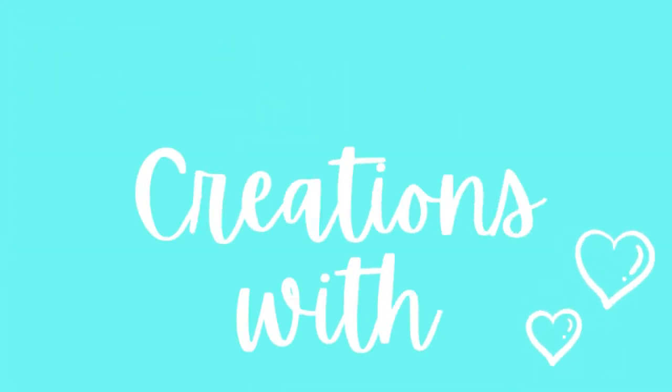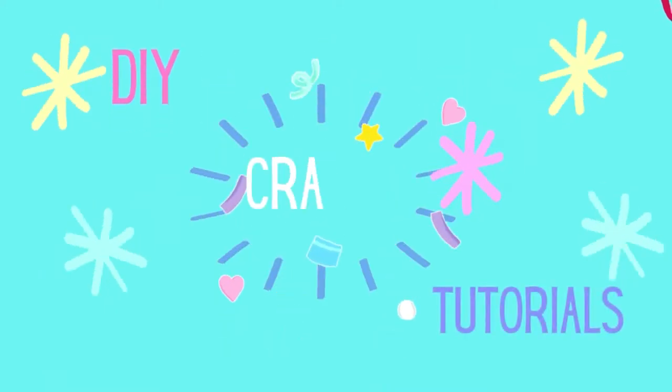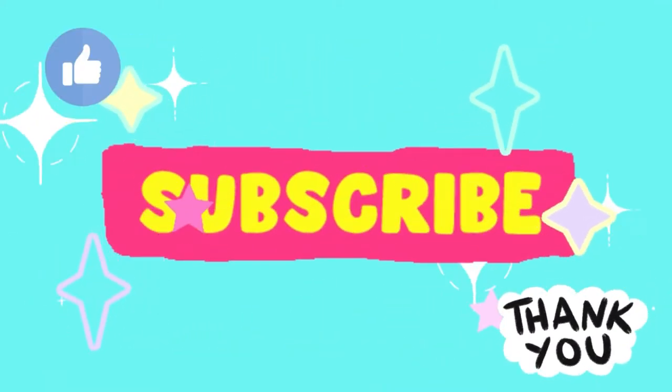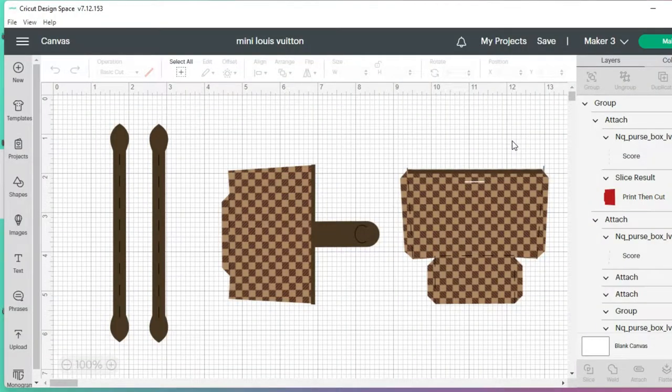Welcome back to my channel, or welcome if you're new. In today's video I'm going to walk you through making a designer Louis Vuitton mini cardstock print and cut purse.